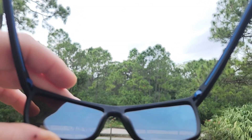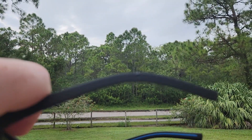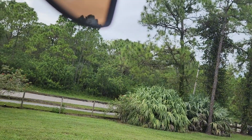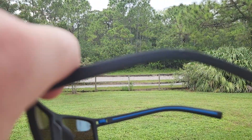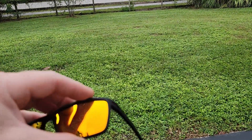This is the inside of them, and here's the material — the whole design has got like this non-slip rubber, pretty cool looking. Here's the orange lens one.